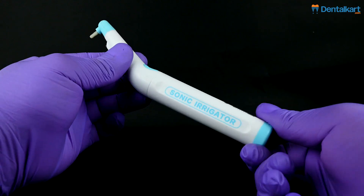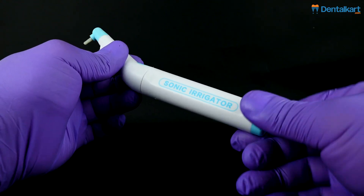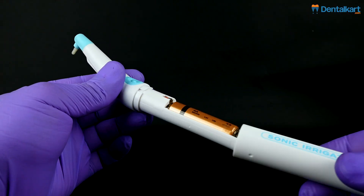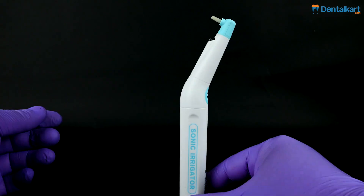Preparation: Twist the base of the sonic irrigator counterclockwise to loosen the upper handle, then gently remove it to insert the double-A battery. Once done, place the handle back and twist the base clockwise to secure it tightly.